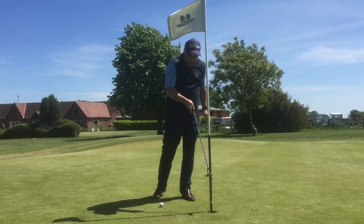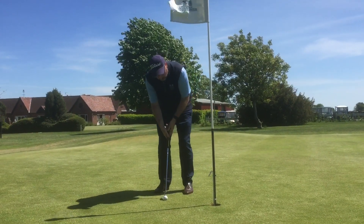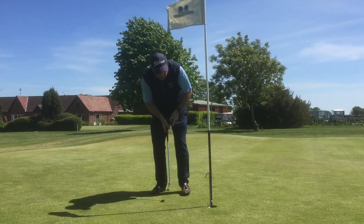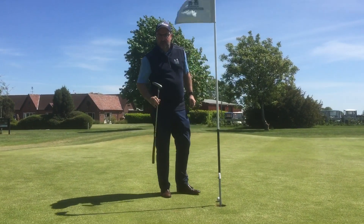You're going to be seeing these lift-out cups that come out to stop you having to touch your golf ball, stop you having to touch the flag, to keep you all safe during this period. So literally you get that ball into the hole nice and easy, pop that up and out your ball pops. This is going to keep you really safe during this period.